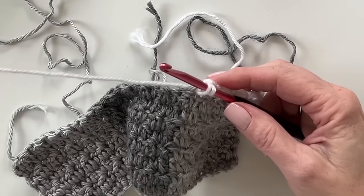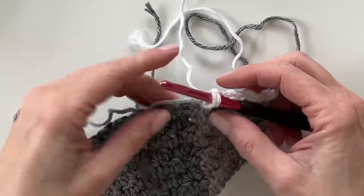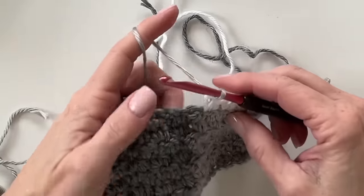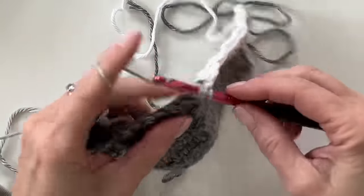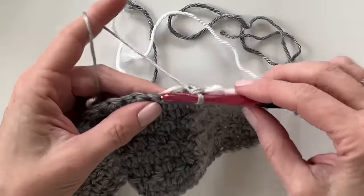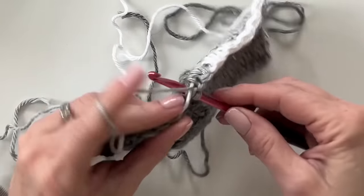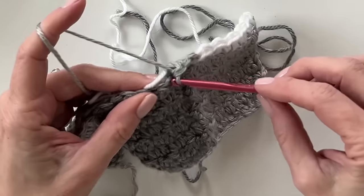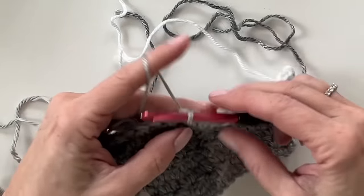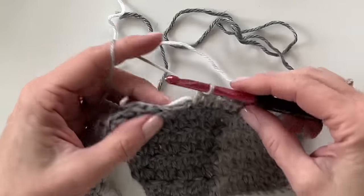I'm going to choose to keep my white to the back since my gray was forward. It doesn't matter which color stays forward or back — just choose one and keep one to the front and one to the back so they won't twist on each other. And here we go: singles into singles, doubles into doubles.